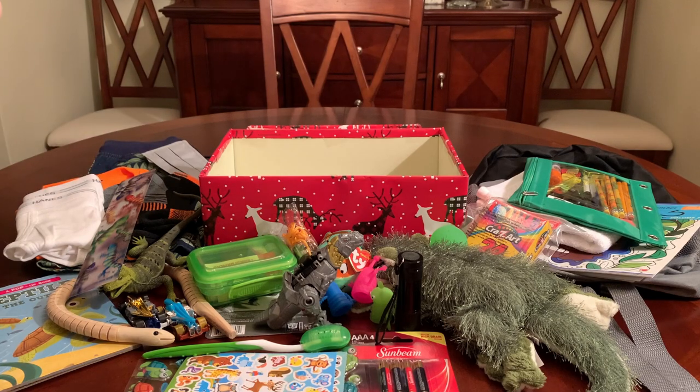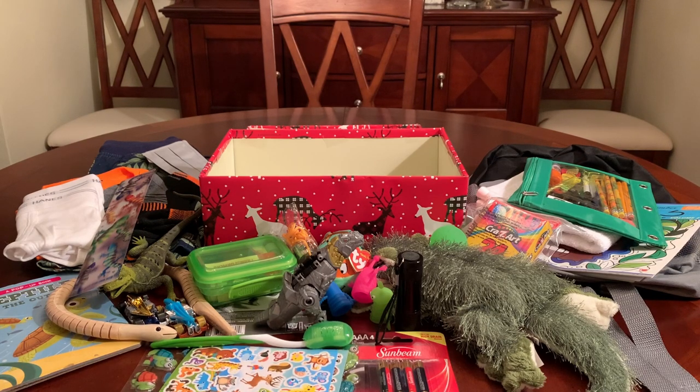So that completes the little boy 5-to-9 reptile shoebox. I hope you enjoyed it and found some ideas and inspiration for your shoeboxes. Thanks for watching — if you like the video, give it a thumbs up, comment, subscribe, and I will catch you in my next video. Bye now.